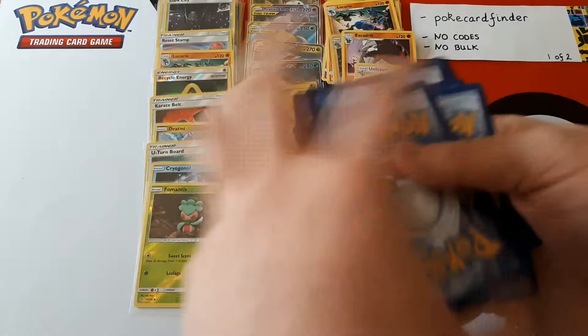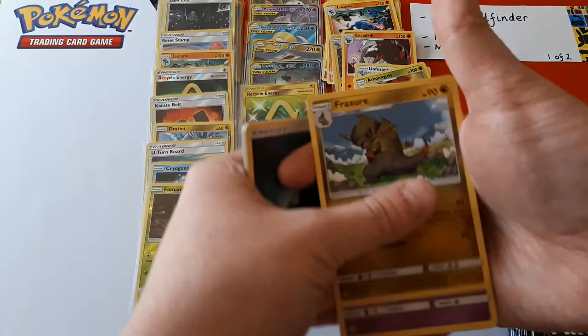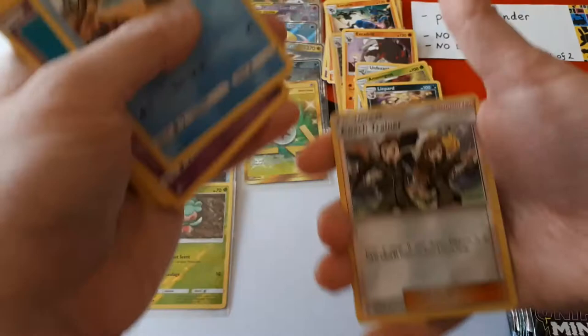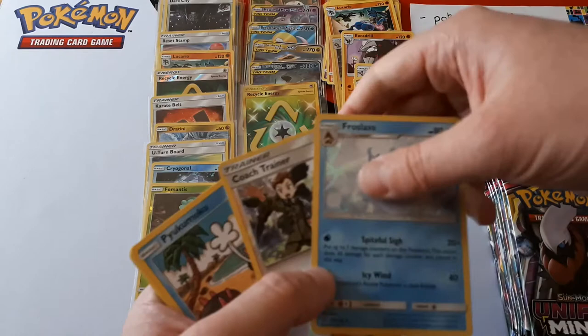Poipole, Snorunt, Drillbur, Weeble, Pidove, Dark Energy, Fraxure, Eelektrik. Coat Strainer is the reverse and the rare — oh, it's a holo. I didn't realise it was going to be holo rare. Of course it's going to be a holo rare. Holo rare and non-holo rare — I think it's because I'm used to seeing it as a non-holo from the pre-release. Both of us used it; everyone seemed to use that card. It was insane in the pre-release.